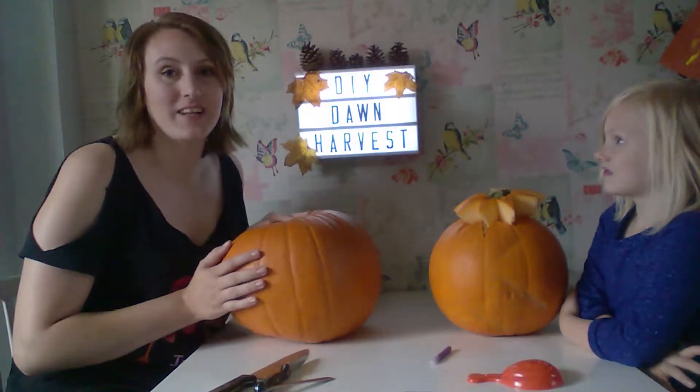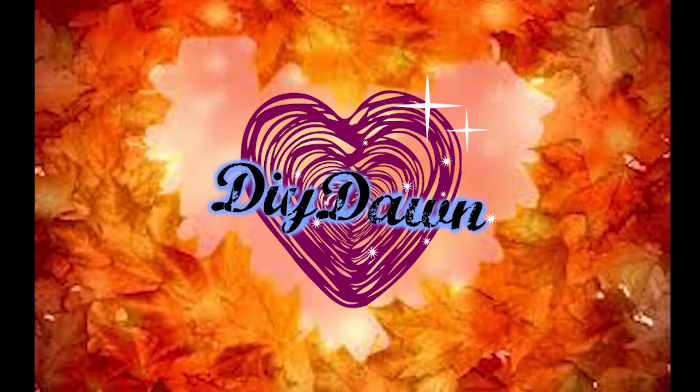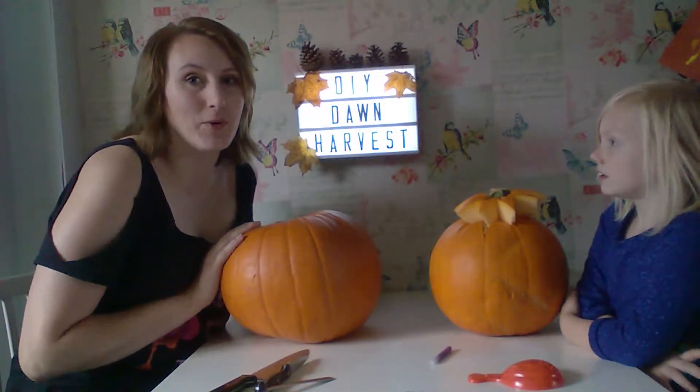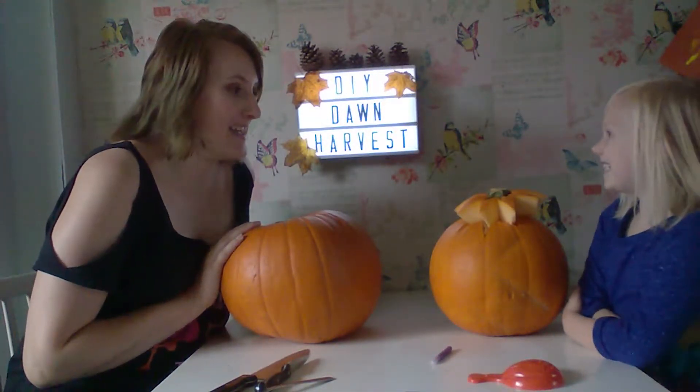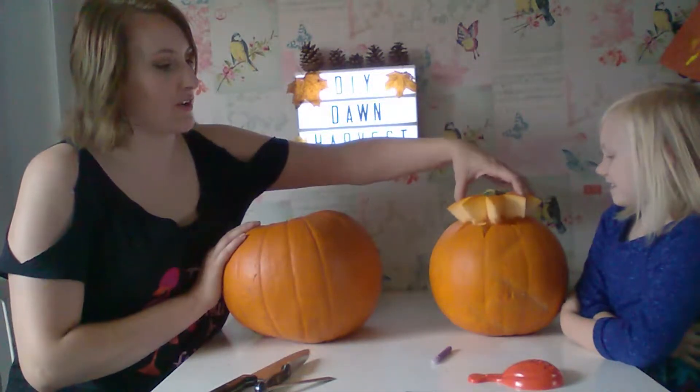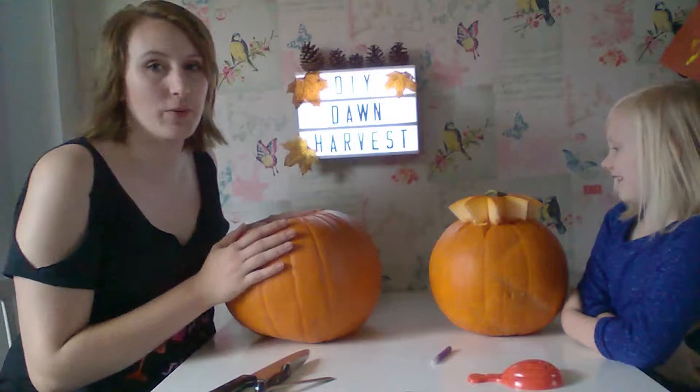Hi guys, you're watching DIY Dawn. It's that time of year again where we carve pumpkins. I've already helped Leah get the top of hers off so she can start scraping things out of her pumpkin.